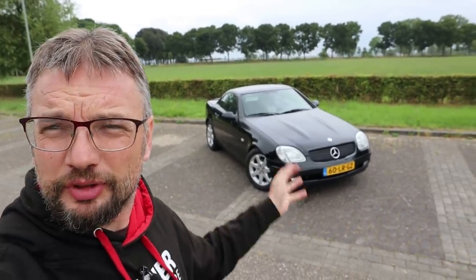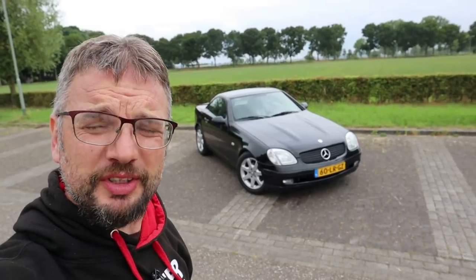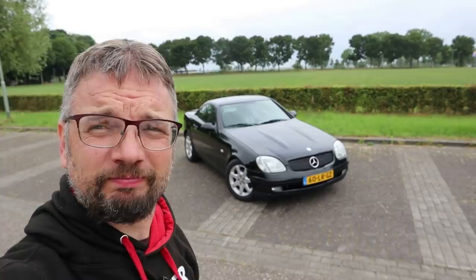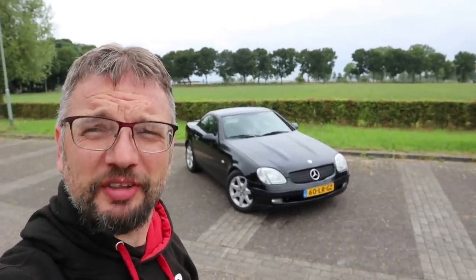In this video I present one of the least exciting sports cars in the world. It's a Mercedes-Benz SLK and it's a 200. Full stop, no supercharger, very humdrum.